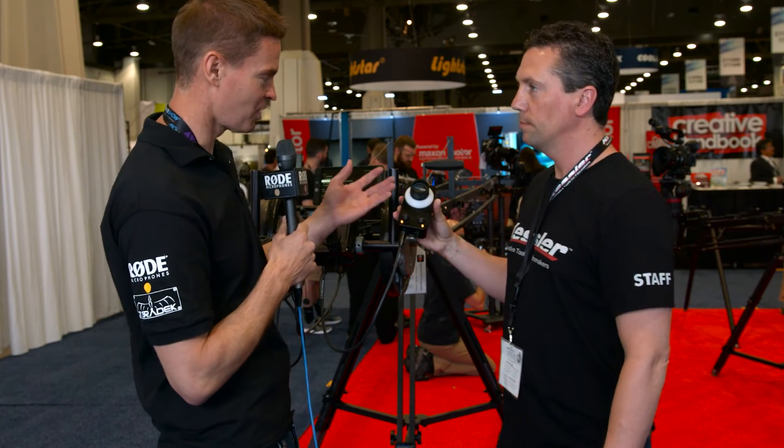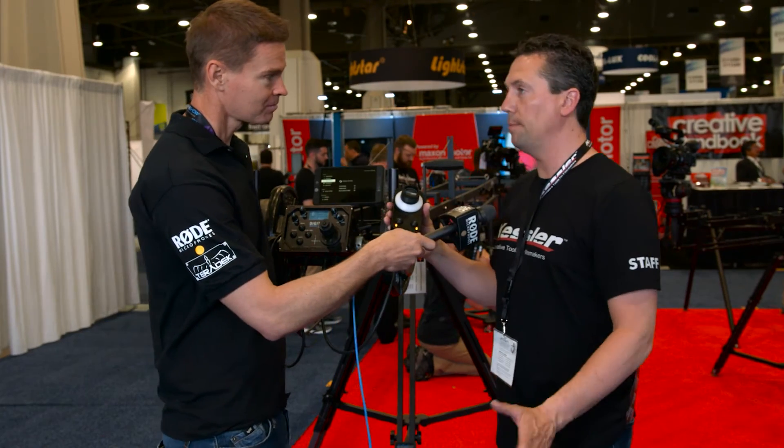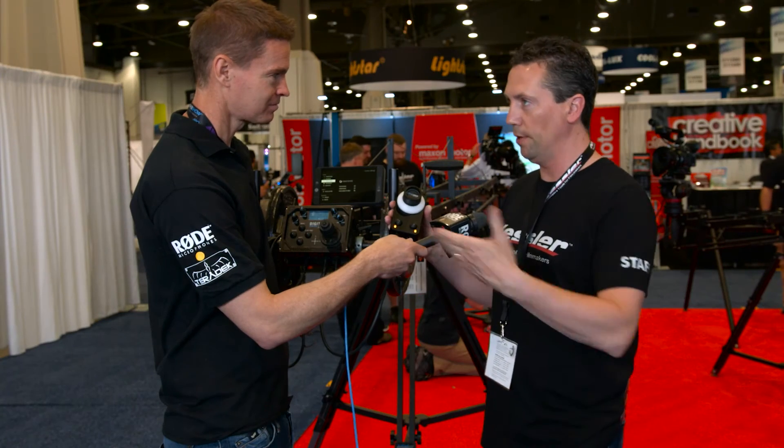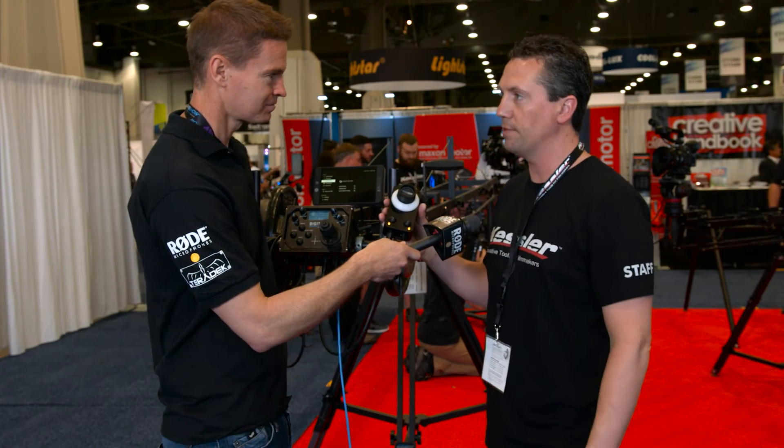And this can also be used as a separate remote follow focus by itself? Yeah, you can use it completely by itself. You can go straight from here to an MCB to a focus motor and bypass the whole joystick or the center drive system altogether.